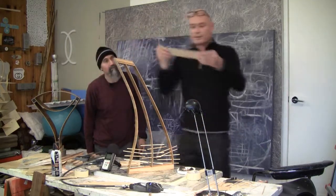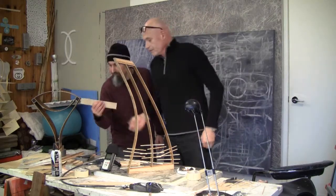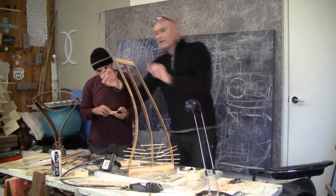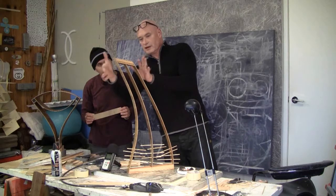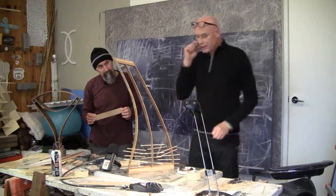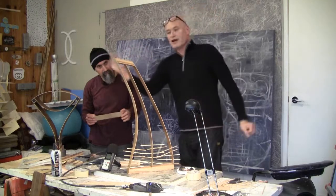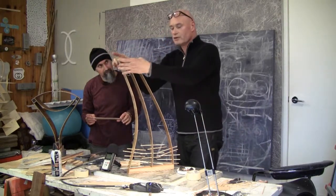Then I cut three strips of wood — one, two, three pieces — this plywood that bends, it comes from Italy. I connected them with glue at this end, that end, and the middle one I put into the ridge that I cut from center to center. I clamped it and glued it for about two hours.